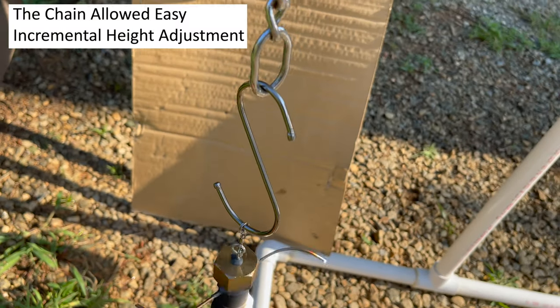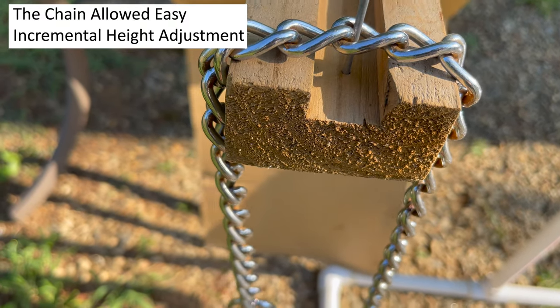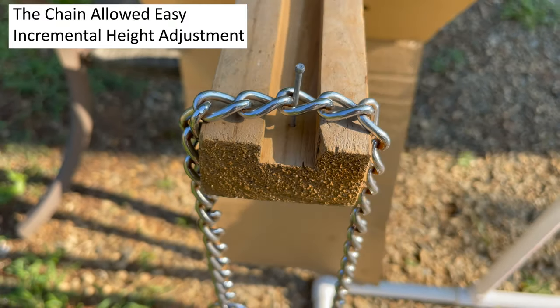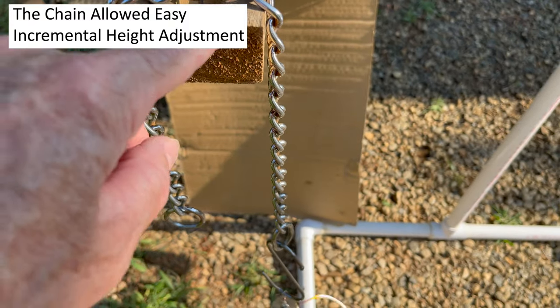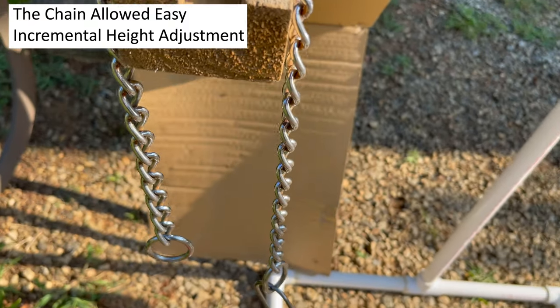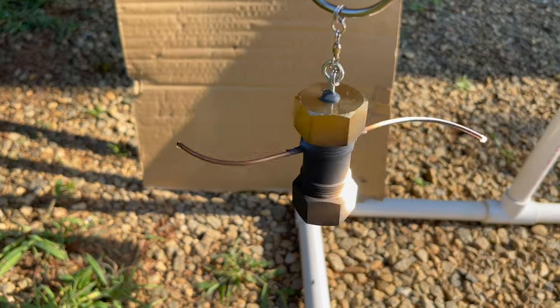I've got this set up with just basically an old dog choker chain — just a simple chain we never actually used as a choker chain. This way I can position the height one notch at a time on a finishing nail, so it's working pretty well.